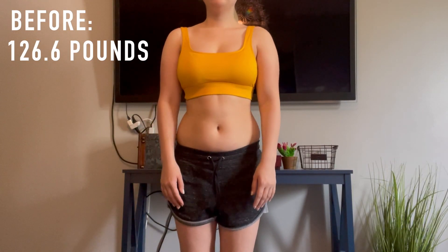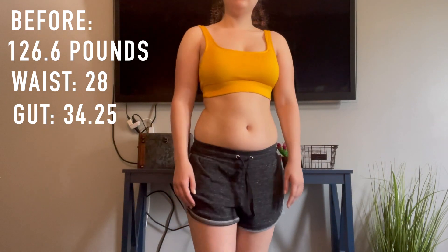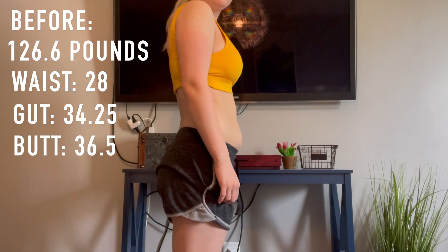I've done many workout challenges in the past but this one I'm really excited about because I've kind of let myself go lately. I haven't been eating the best and working out as much as I used to, so hopefully this challenge will whip me back into shape and get me going in the direction I want to be. I'll start with my before measurements. I don't usually do weight but for this one I felt like I should. My before weight is 126.6 pounds, my waist is 28 inches, my gut is 34.25, and my butt is 36.5 inches.